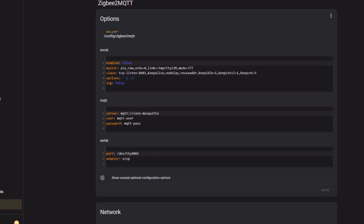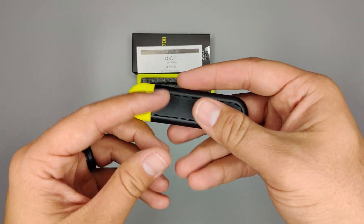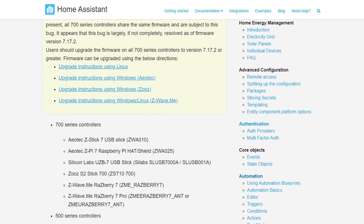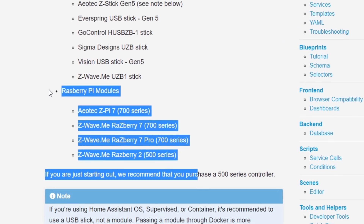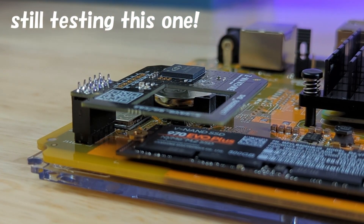For the Zigbee2MQTT config, I had to set the port and adapter as shown. You can add Z-Wave devices to the Home Assistant Yellow using a USB Z-Wave radio, but there's another solution: because of the exposed GPIO pins on the Yellow's PCB, you can add a supported Z-Wave module. The list of Z-Wave coordinators in the Home Assistant docs shows a number of Raspberry Pi compatible Z-Wave modules that are supported. If you're interested in how to set one up, let me know in the comments. If you want to add Bluetooth devices, unfortunately you're going to have to add a Bluetooth radio because the CM4 inside this device doesn't have Bluetooth.